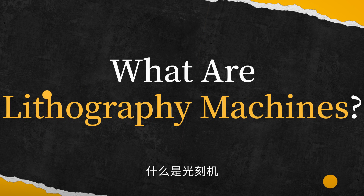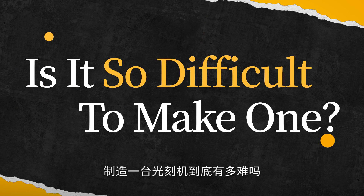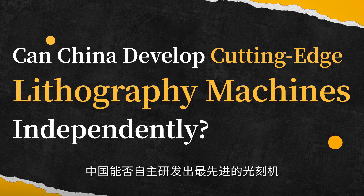What are lithography machines? Why is everyone talking about them? Is it so difficult to make one? And can China develop cutting-edge lithography machines independently?